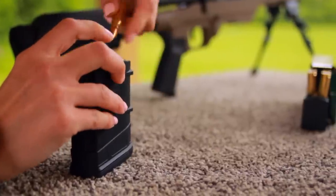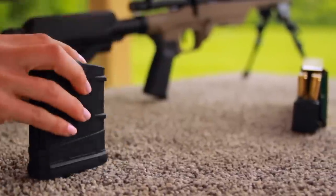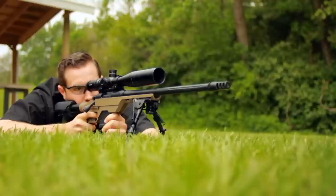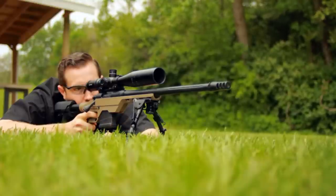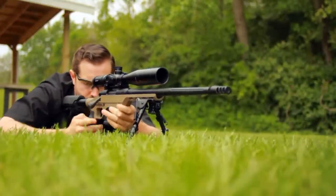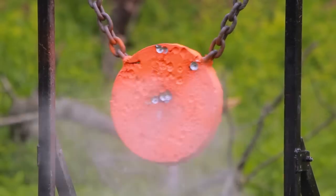The detachable magazine makes loading a lot easier when you're using a scope. It comes with a 10-round magazine and will take any SR-25 spec magazine, so if you want to step up to 20 or 25 rounds, it's as easy as snapping in a larger mag. This rifle is so accurate it really makes you want to shoot those tiny groups from a rest. One-hole groups will make anyone smile, and if you have access to a long range, you can really have fun ringing that gong at 300 yards or more.